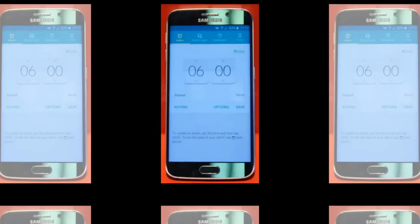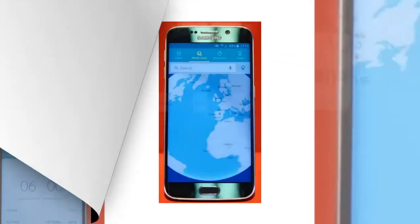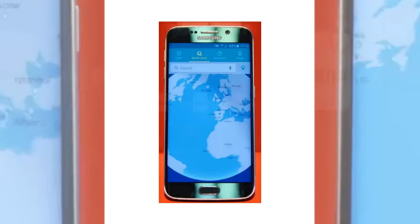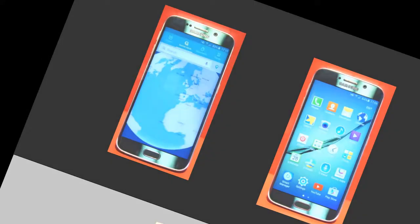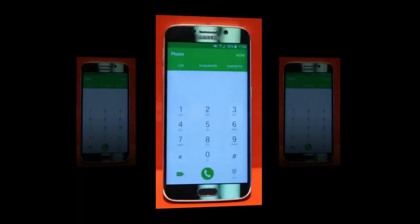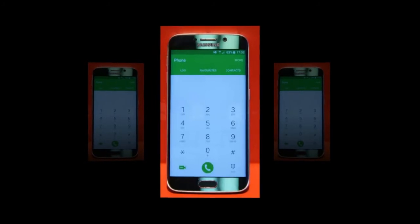With the unveiling and announcement of this alternative model, it goes to show that Samsung is serious about maintaining its position in the space as a relevant player. We suggest checking out our hands-on article of the Samsung Galaxy S6 if you haven't done so already, mainly because the Samsung Galaxy S6 Edge shares the same design language, though the added word to the name implies something more profound.